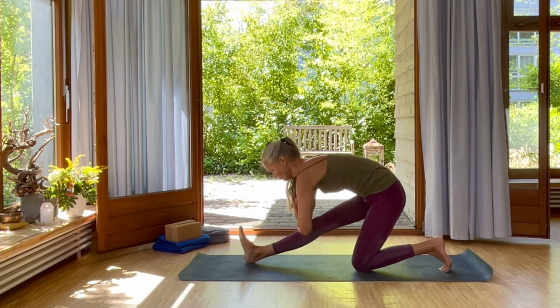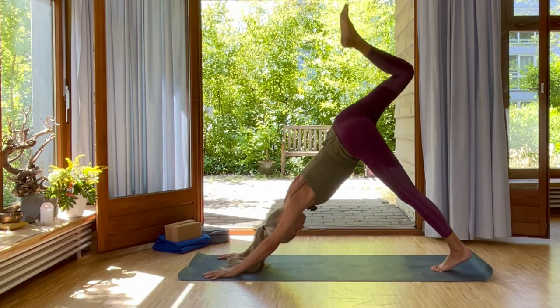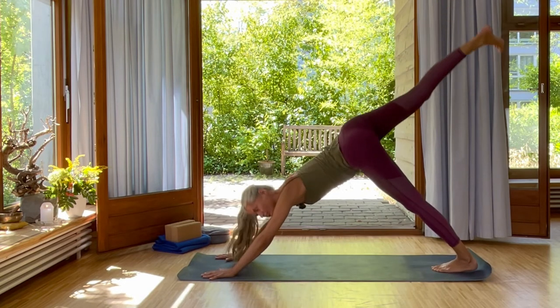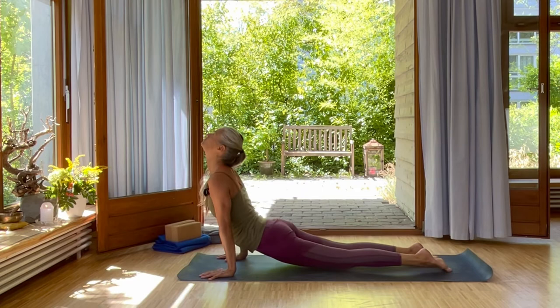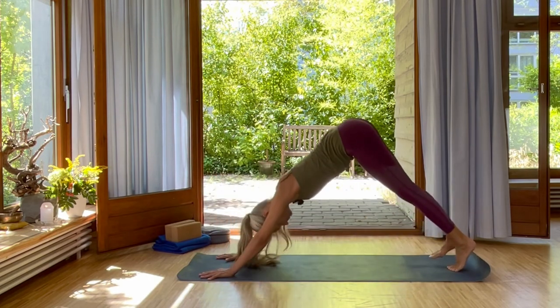Inhale and exhale. Inhale, come forward. And exhale, swing your right leg up into downward dog splits. Lift your leg and come forward into plank. Exhale one more time, chaturanga. Inhale, Urdha Mukha Svanasana. Exhale, back down into Adho Mukha Svanasana.